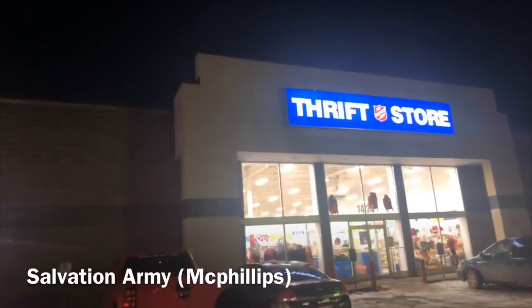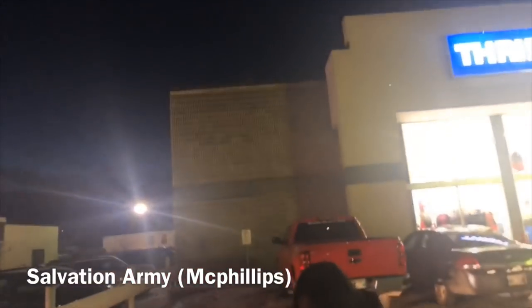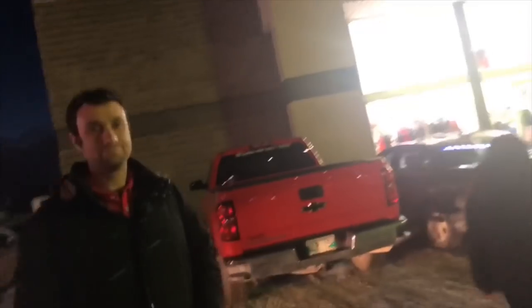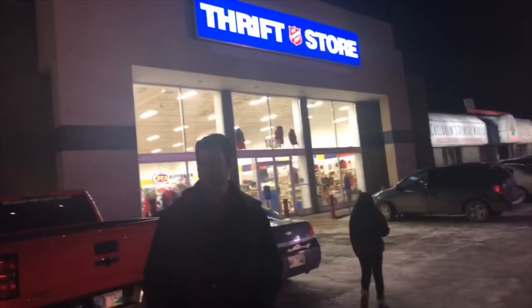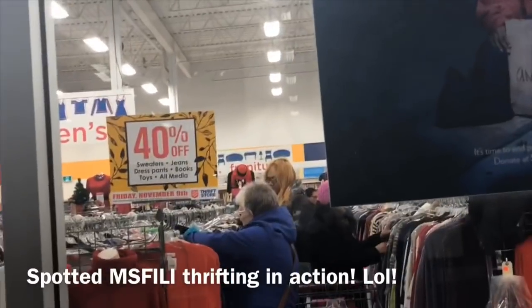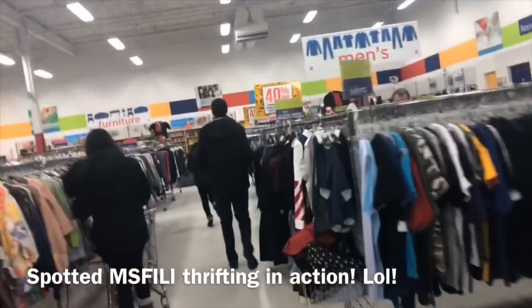We're here at the Salvation Army. Actually, someone could squeeze a small car in here for sure. McPhillips — sorry, I have my whole gang again! Hi hun, hi hi! I got my rugrats again and my husband too.